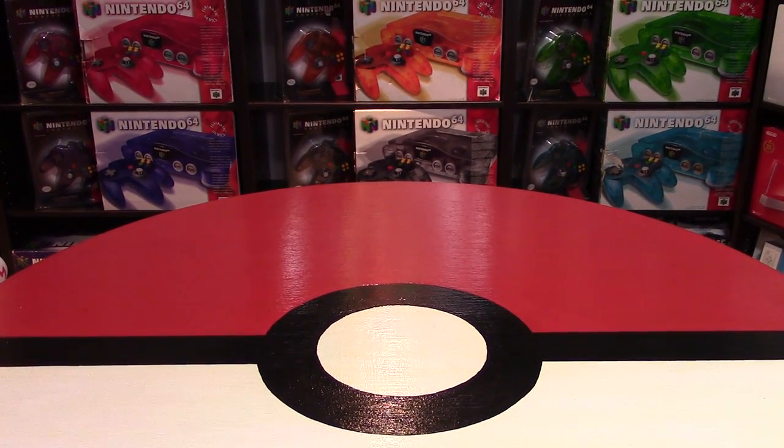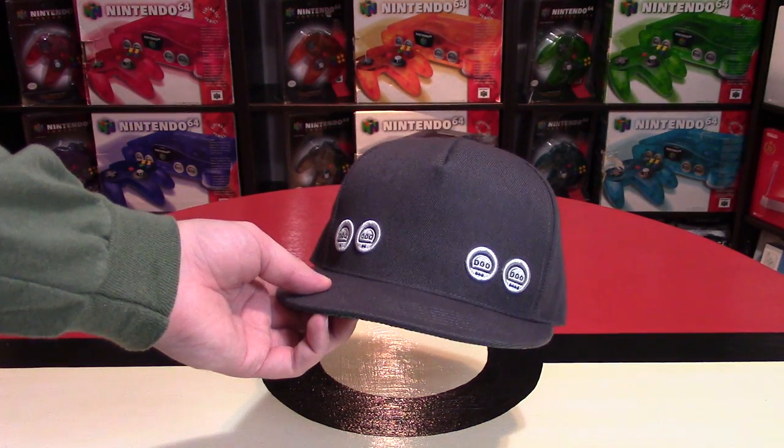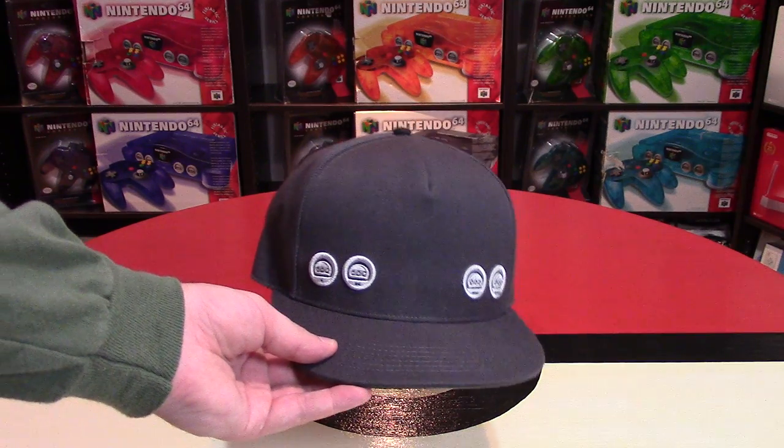If you're looking to be a Nintendo nerd in public, then you might want to consider buying this really cool Nintendo 64 themed hat. Hey Nintendo fans and collectors, Lithium here from my channel Nintendo Collecting.